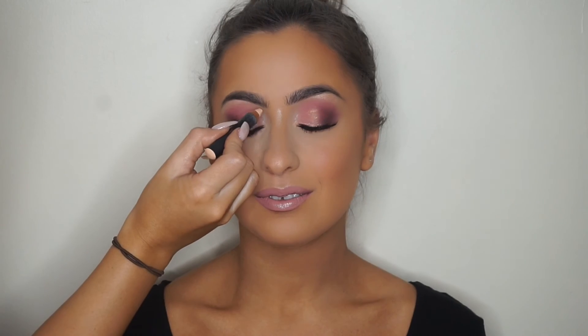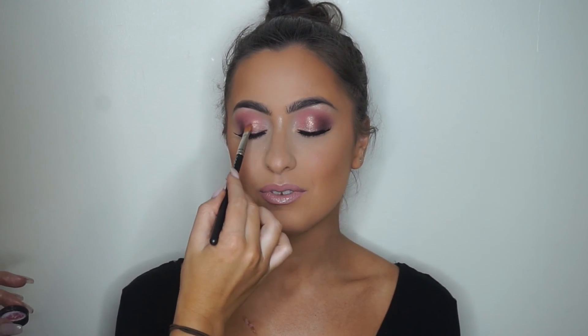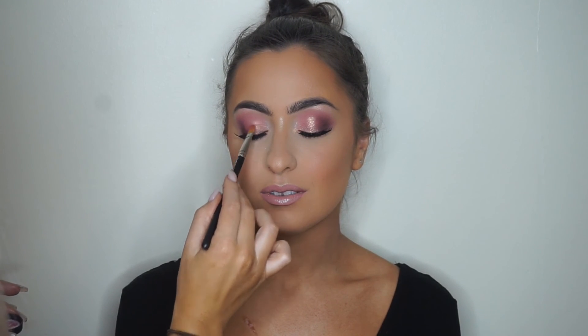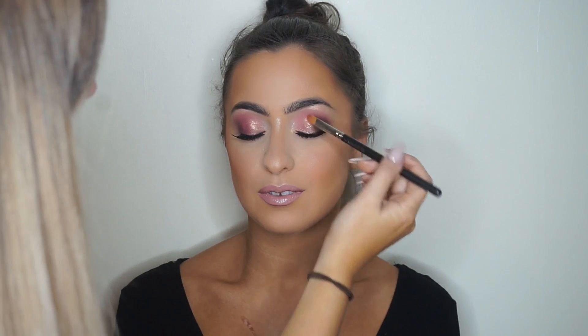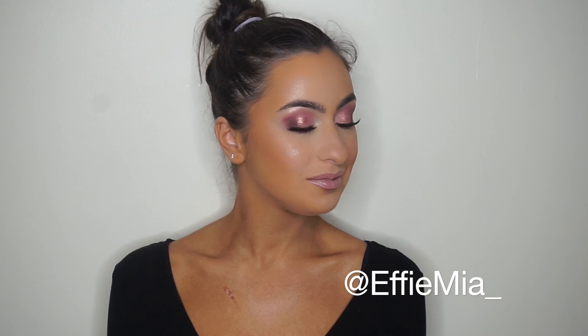Final touches: adding more highlight onto the nose and carving out the brows at the front with the ABH Pro Pencil. I decided to add a bit of MAC rose gold pigment to the center of the lid — it was just missing that extra glow, and the colors complement the Huda palette perfectly. That is the final result! My client loved her look and I'm sure she had an amazing birthday. If you want to see more, subscribe, hit the thumbs up, and let me know in the comments what you'd like to see next!